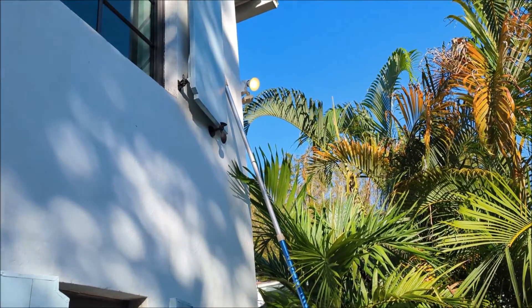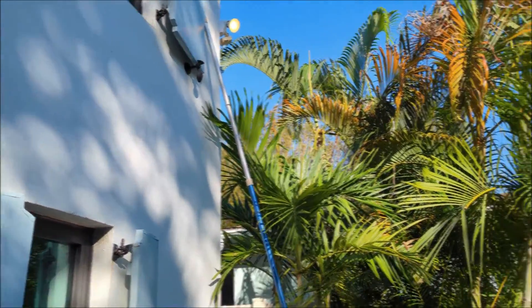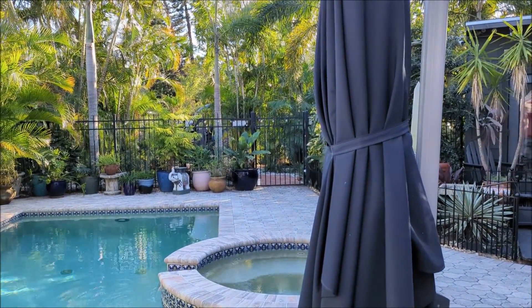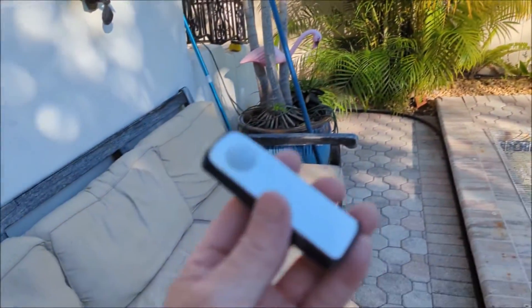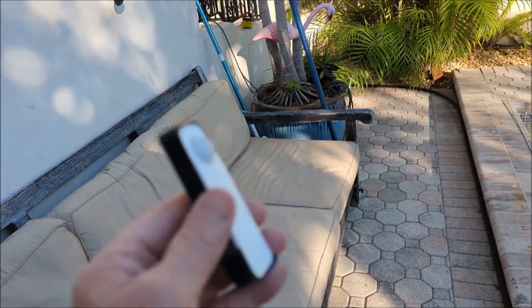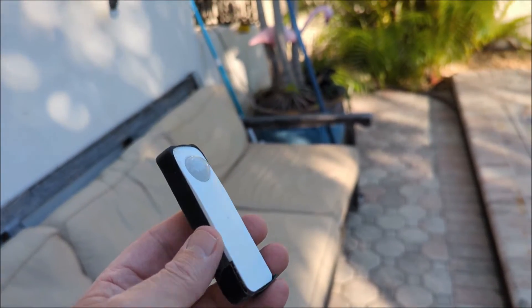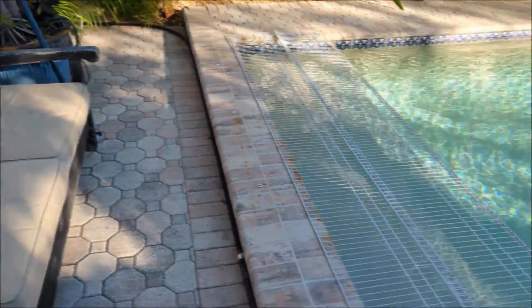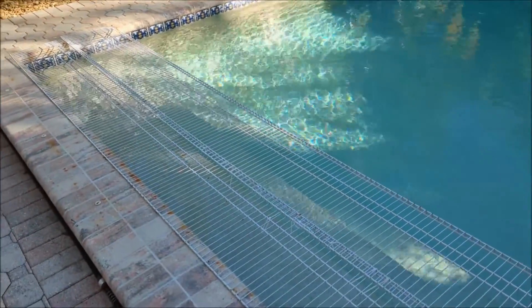Now that I have my security lights working again, I'm going to set up a few automations — so that late at night, if somebody comes in the gate or triggers a motion sensor, the lights come on. I had this motion sensor sealed up with some silicone tape to help it survive the rain. It'll also help me catch the raccoons that have been trying to get into my pool.